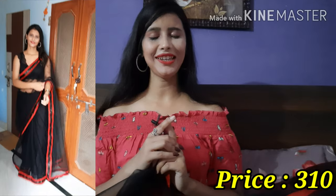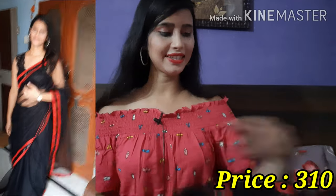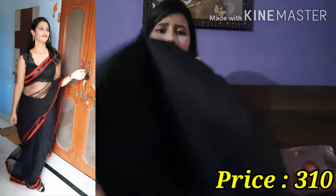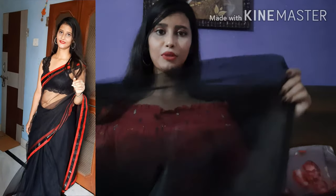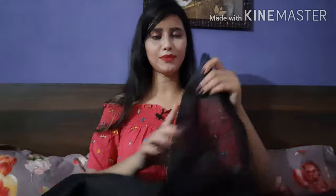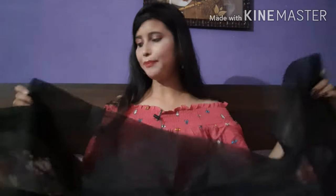They have paired it with a black color blouse — it looks very amazing. The blouse is plain, 80 cm, and it's a very good blouse. Under 500, it doesn't look like it. The fabric quality is very good.